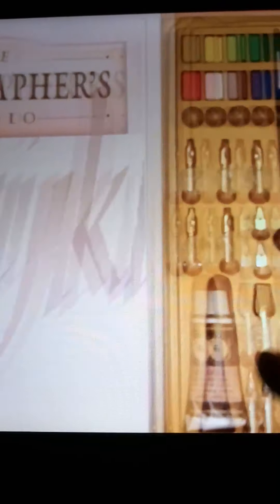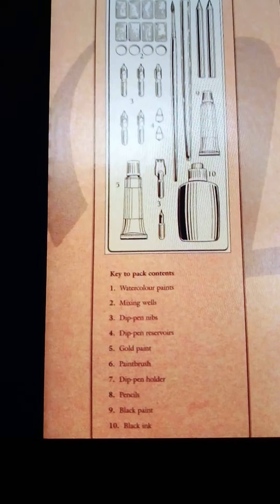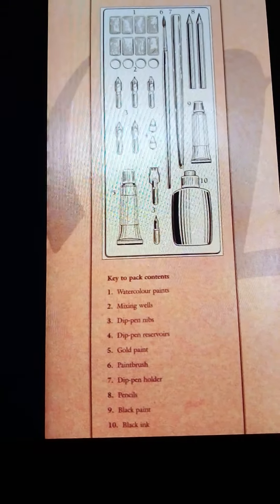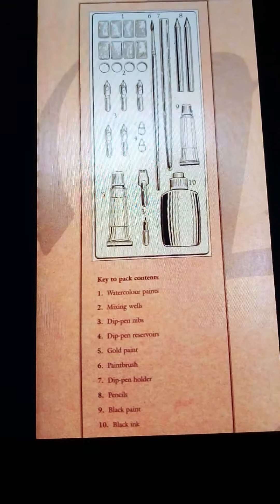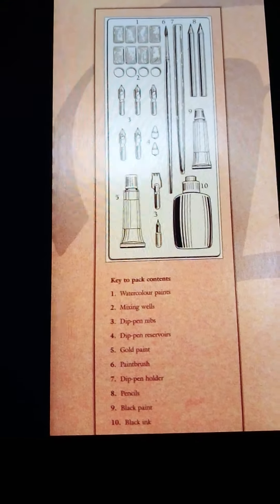I wanted to give you a few ideas on how you can save money, how you can pick up a new skill, and create your own invitations, cards, and artwork. Thanks for watching. See you soon.